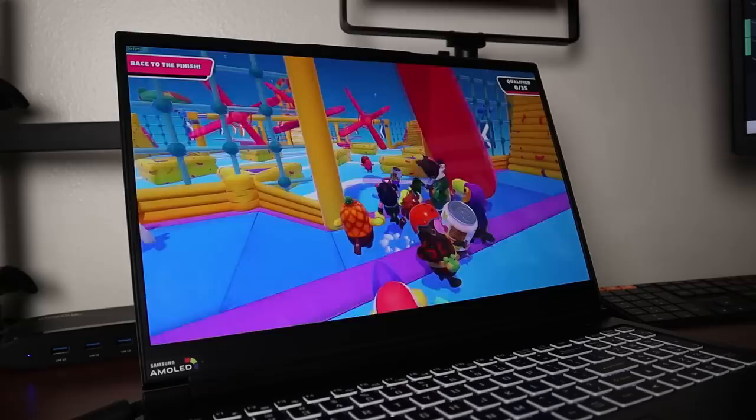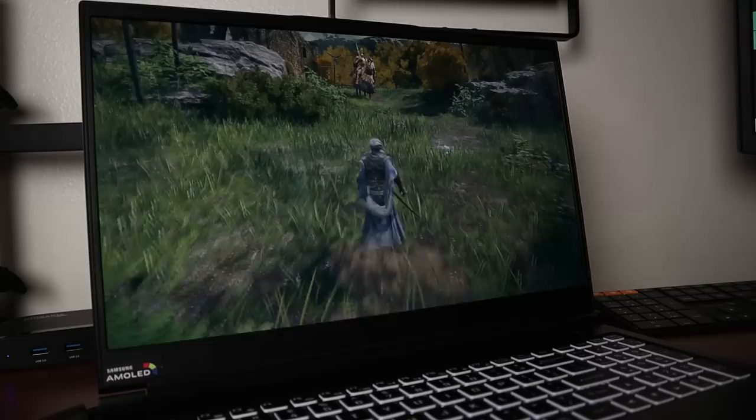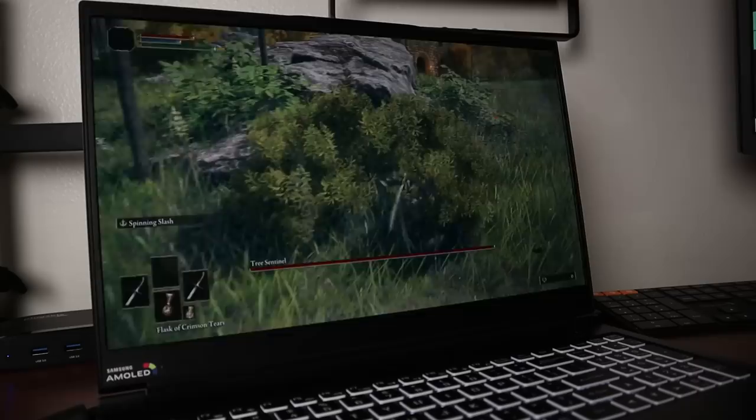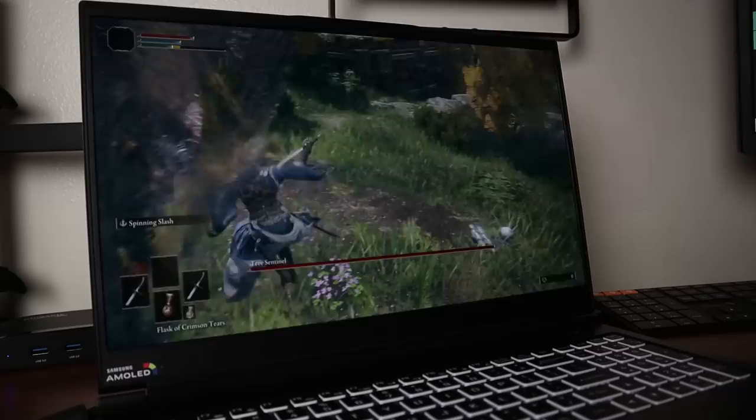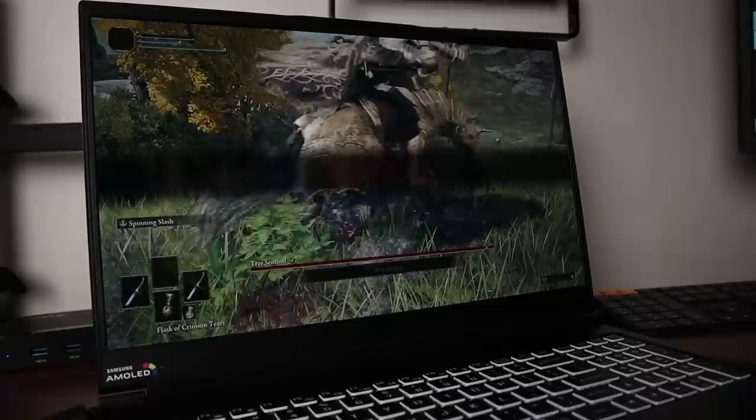Then I loaded up the much more demanding Elden Ring. I'll note I couldn't get the GOverlay overlay to work simply because the current version in Pop!OS is broken and manually building it wouldn't work, so I couldn't get specific on-screen details. The Steam frame rate counter also wasn't working in this game, but if I had to guess the gameplay probably had similar performance to Fall Guys sitting around 60 frames. The only minor stutter was when running into a new area loading up assets. Overall this machine is definitely a gaming beast, however like any gaming laptop it does get a little loud.